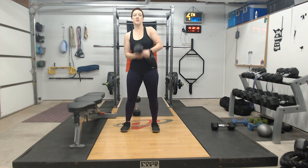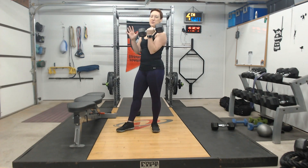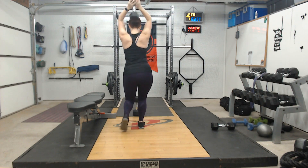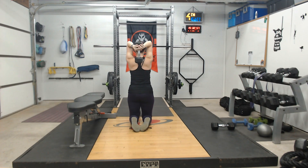Overhead tricep extensions — you can do this with a weight, really anything that you can hold onto firmly. Something nice and heavy works well. Take your hands and cup the end of the dumbbell, come overhead into a kneeling position. From here, draw your elbows in and engage your core.